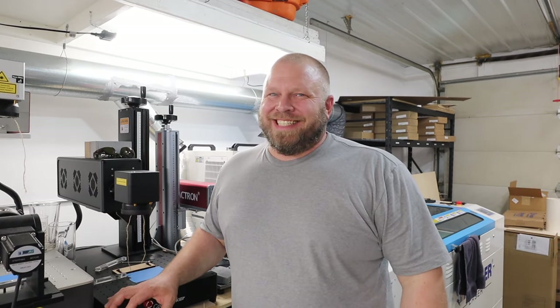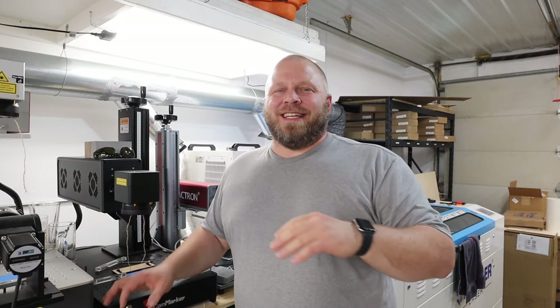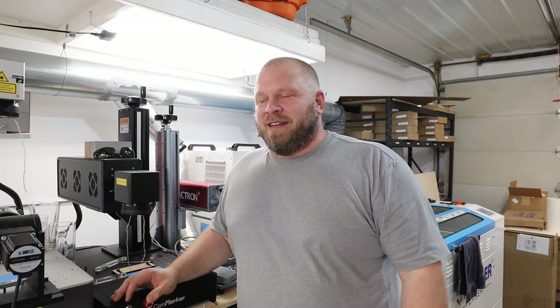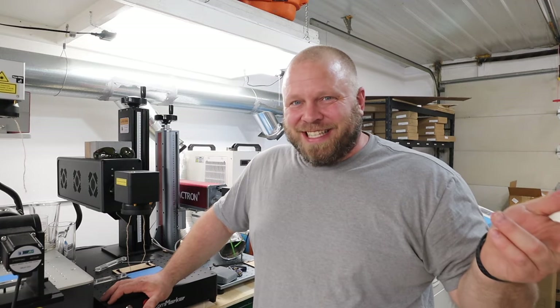What's up everyone, welcome back to the channel. My name is Matt, I own a laser engraving business. I started in 2015 and I work out of my garage now. I started out in my basement, believe it or not, outgrew that space, moved up to the garage, and come to find out I outgrew this faster than the basement.